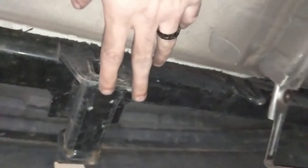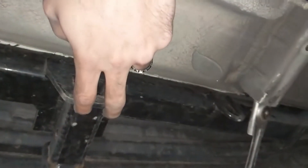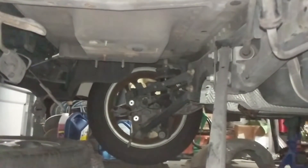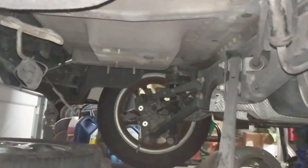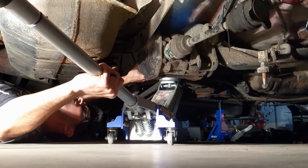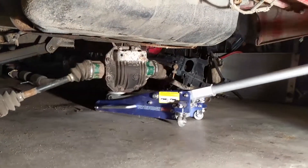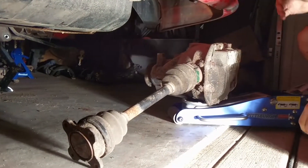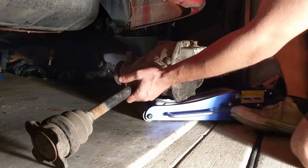This is the tow hitch that installs to the crash bar, or in between the crash bar and the frame. You can pretty much get a good idea of where our differential is going to go. And that is what makes the rear-wheel drive part possible.